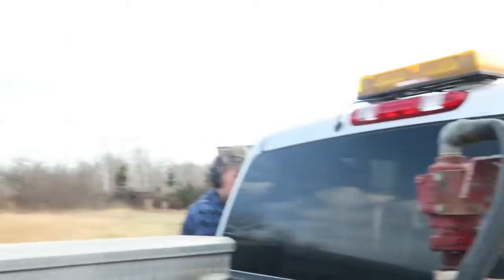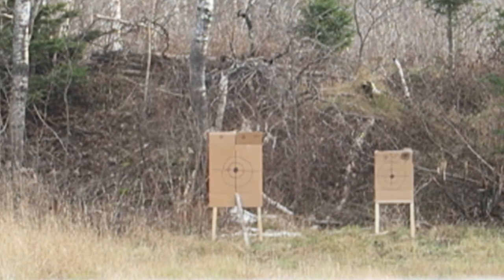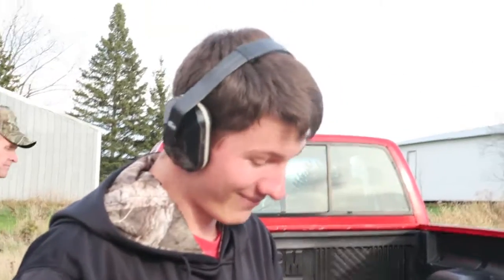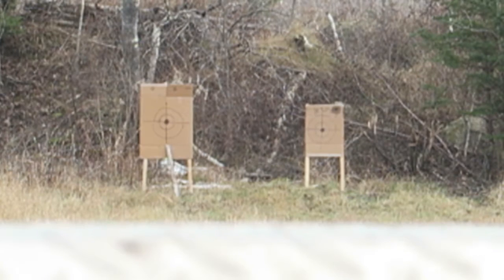First up shooting is Dad — what kind of gun do you have? A 308 Savage. Second up shooting is Kyle with a Savage 30-06. Do we have Kleenexes? I can't hear anything. It's my turn and I'm shooting a .243.